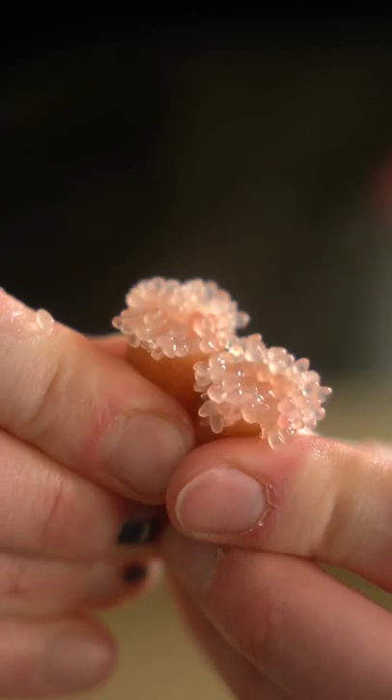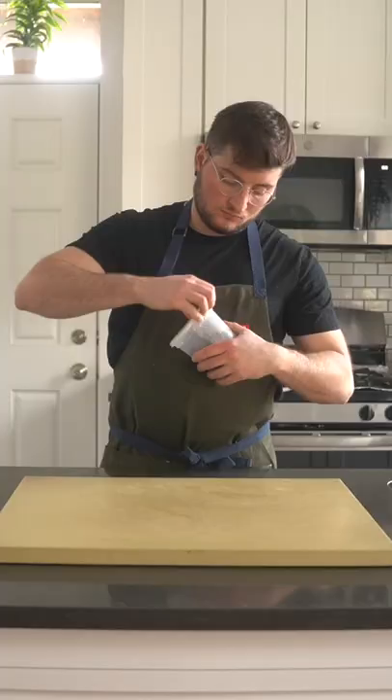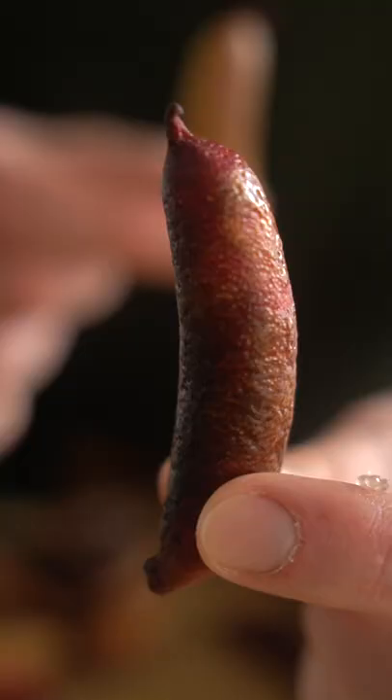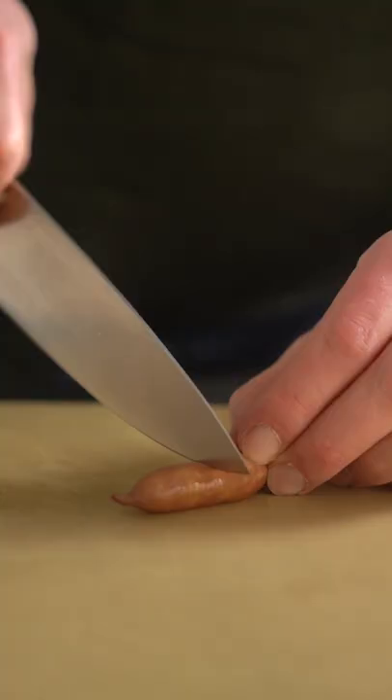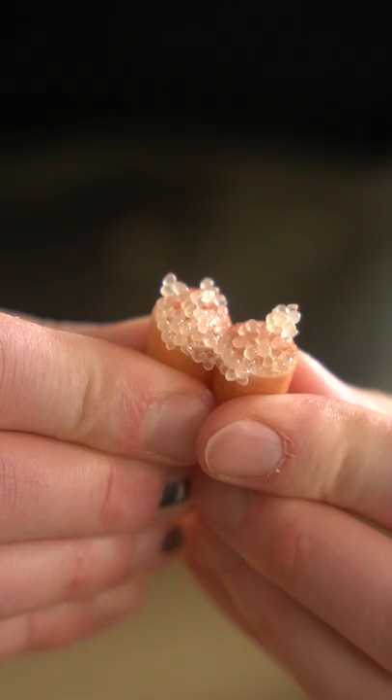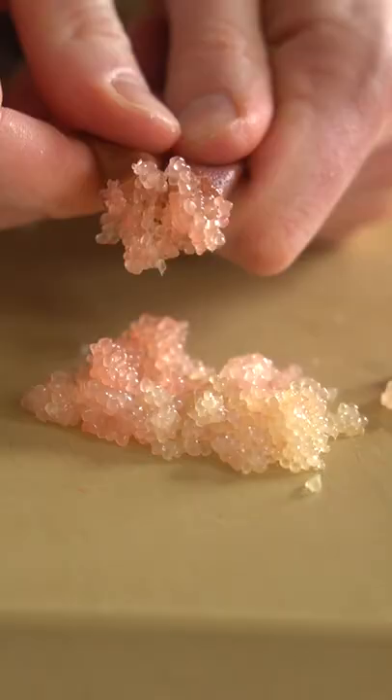No, these are not forbidden pickles — they're a citrus fruit called finger limes. These little bubble tubes are native to Australia, but they also grow them stateside in California and Florida. They're filled with small spheres, or caviar pearls of juice, that taste very similar to a regular lime. To extract the caviar, cut the lime in half and squeeze out the little spheres.